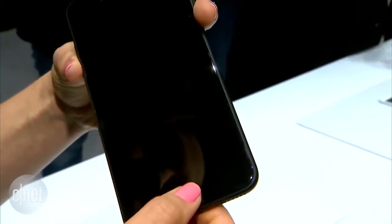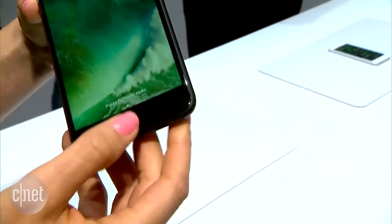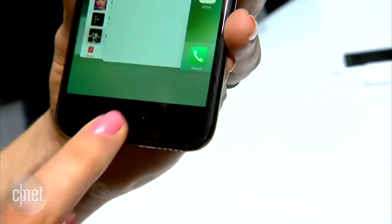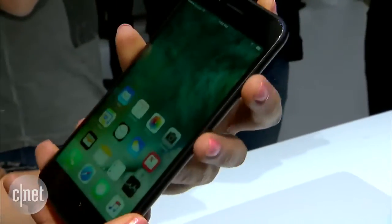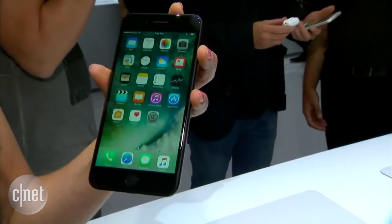Sorry, I forgot one more — the home button. The home button actually has haptic feedback, so I can feel it, but it doesn't actually click or go down. It detects the pressure and serves as an actual home button. Apple may be prepping us for the removal of the home button in the 2017 model.